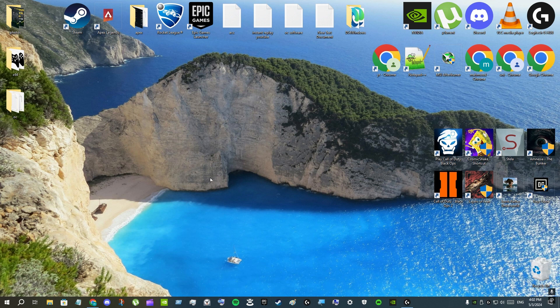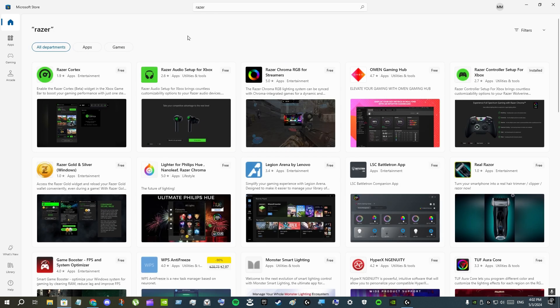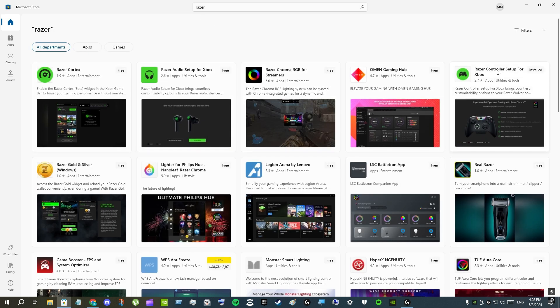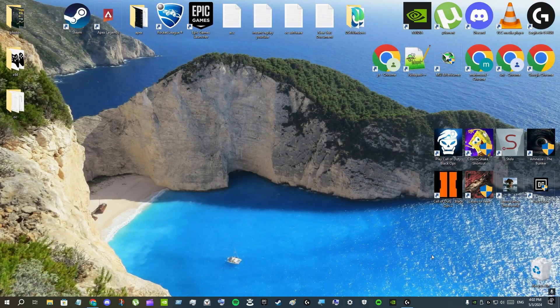I'll show you how to change your dead zone on your Razer Wolverine V2 Chroma. To do that, open the search bar and type in 'store,' then click on the Microsoft Store. Search for Razer and click on the Razer Controller Setup for Xbox, then install it.